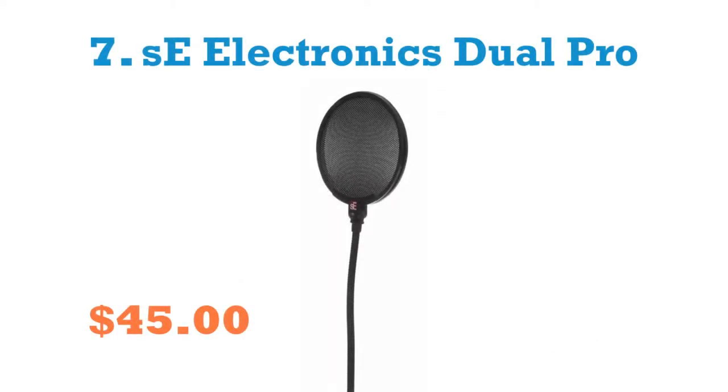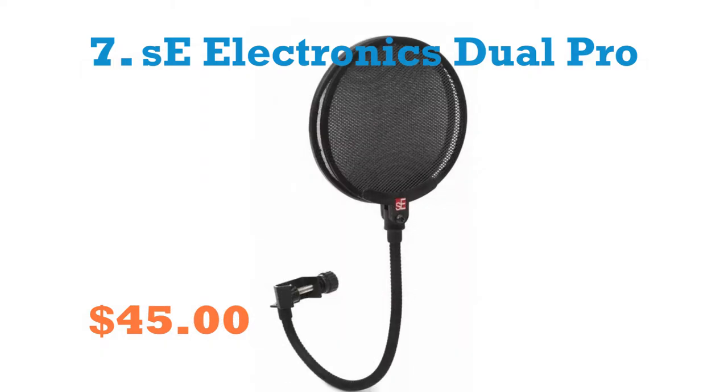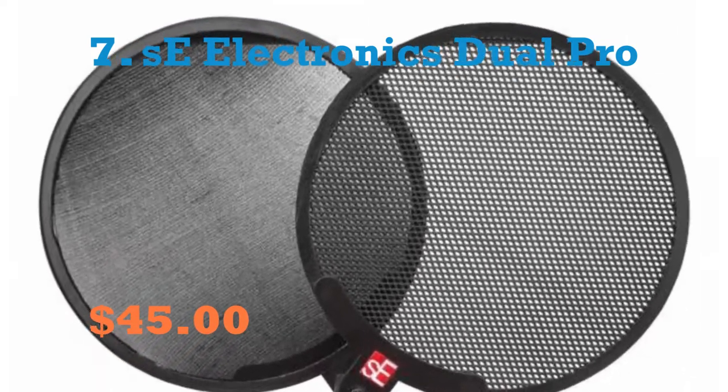Number 7: SE Electronics Duo Pro Double-Layer Pop Filter. Simple yet quite powerful, this is an expert response to the issue of needing subtle pop shields to accommodate voice performances. The device has a sturdy gooseneck with a robust metal pop shield and both a regular fabric membrane on a hinge mechanism.